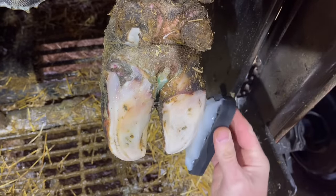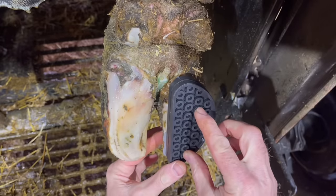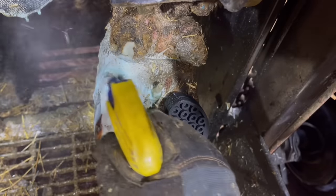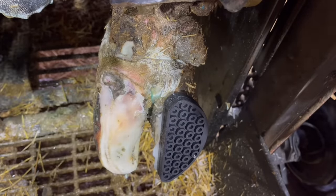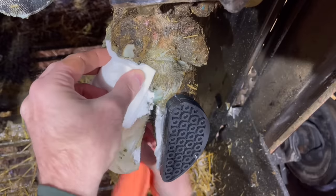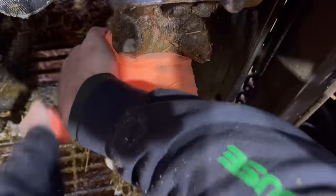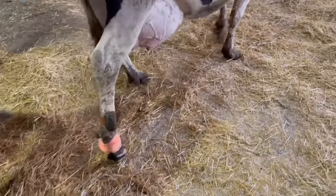In a normal foot you rarely see any problems with the medial — almost all problems on the back foot are going to be on the lateral. In this case the lateral is sound, so we're going to get a block on that to take the pressure off the medial. There is a little bit of digital dermatitis present, so we're going to get this cleaned up and wrap this one with salicylic acid.